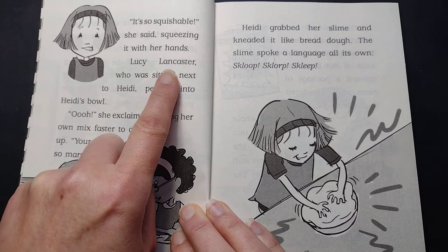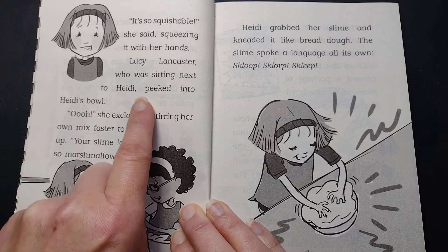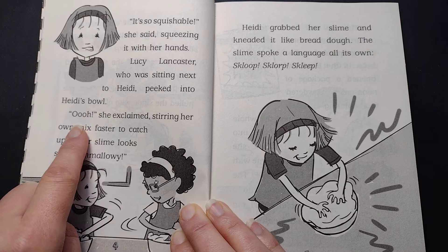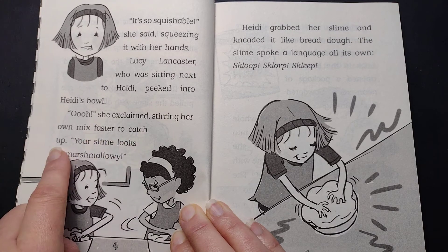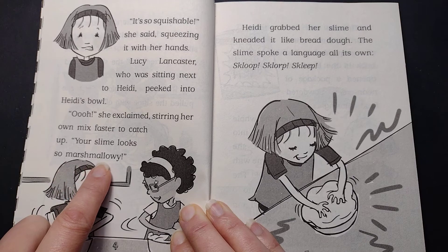Lucy Lancaster, who was sitting next to Heidi, peeked into Heidi's bowl. "Ooh," she exclaimed, stirring her own mix faster to catch up. "Your slime looks so marshmallow-y."